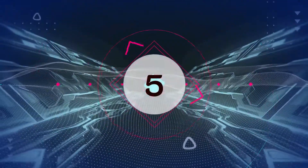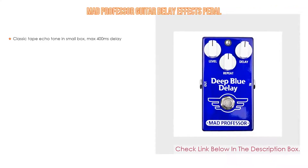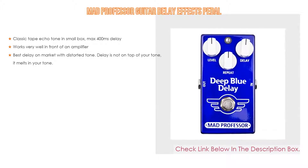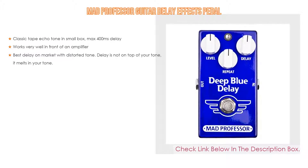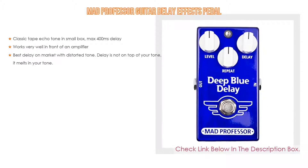Number 5. The Mad Professor guitar delay effects pedal comes with many features, such as classic tape echo tone in a small box, max 400 milliseconds delay, and works very well in front of an amplifier. It is considered the best delay on the market with distorted tone — the delay does not sit on top of your tone, it melts into your tone.